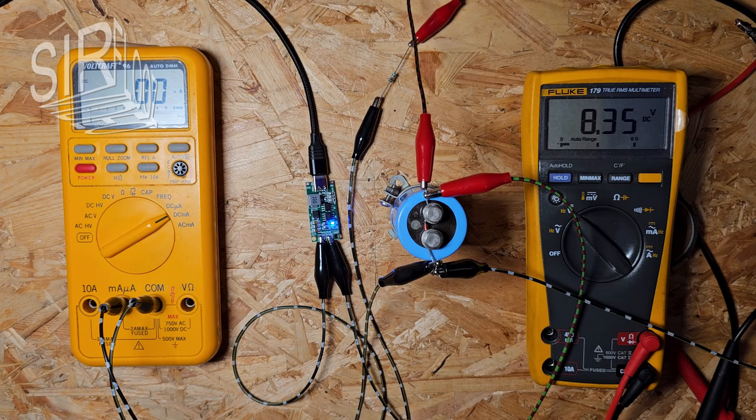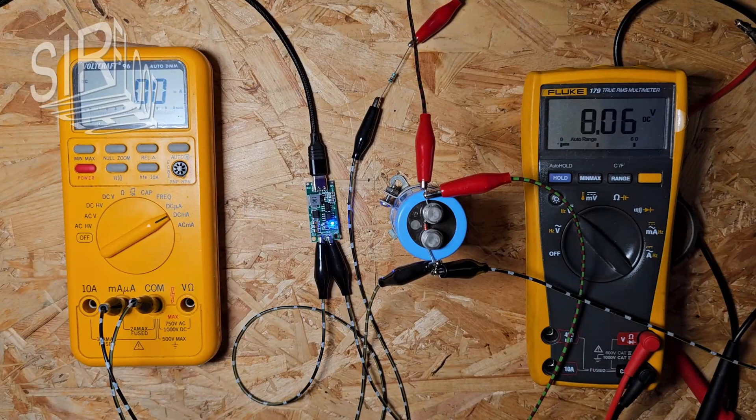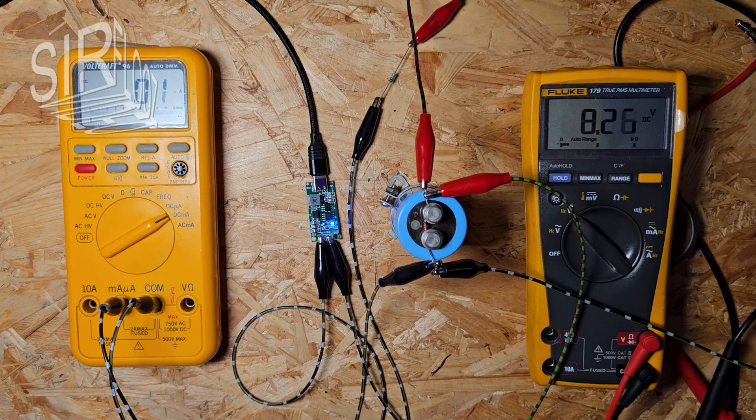The maximum voltage was 8.43 volts — that's just 3% over and it's okay. The charger has finally stopped charging, but it should automatically restart charging when the battery voltage drops below a certain threshold. At 8.05 volts the charging starts again — that's good.